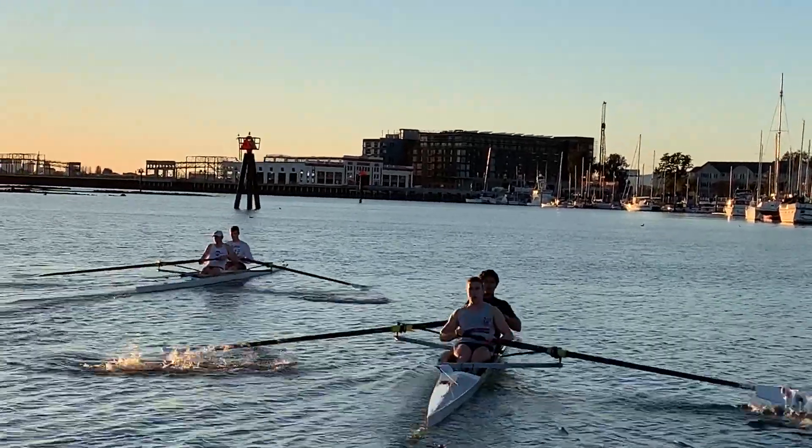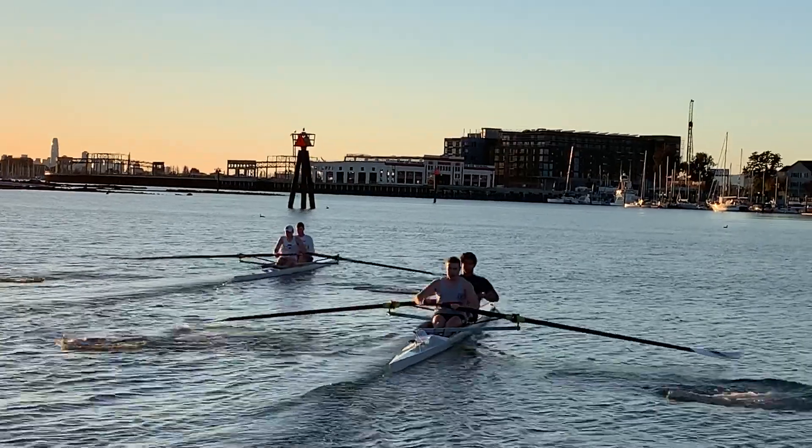Alright, both boats, let's go 75% paddle, 75% paddle, to the end, to the air.